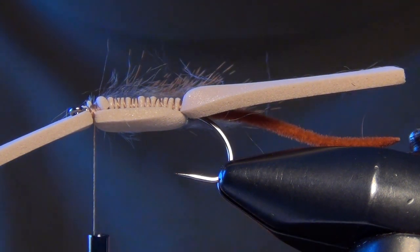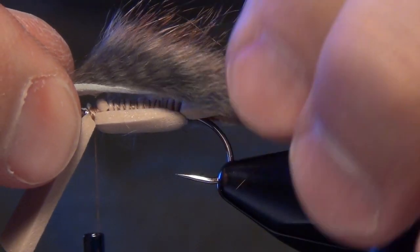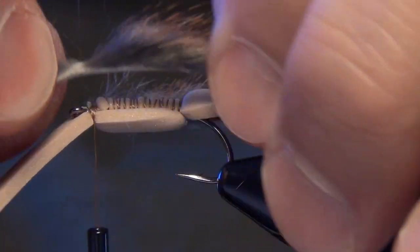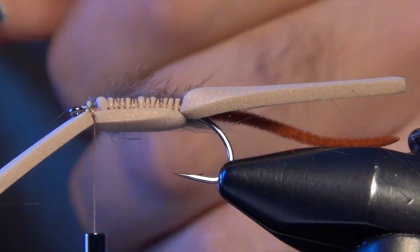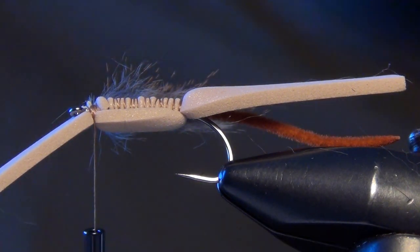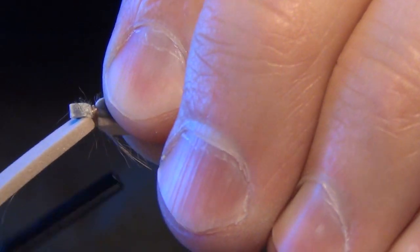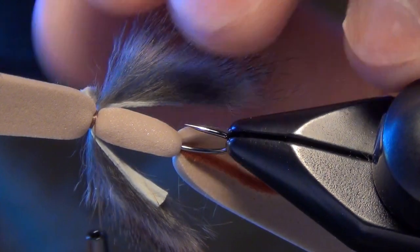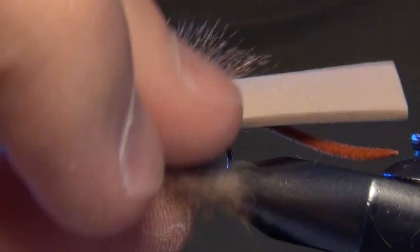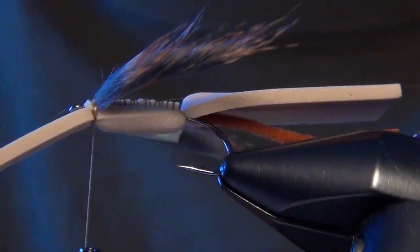I do the same exact thing on the far side. I measure out my hide, making sure it's about equal length to the body and to the other piece of hide I already tied in — you don't want them to be different sizes. Make sure you measure carefully before tying it in, then trim out the excess.